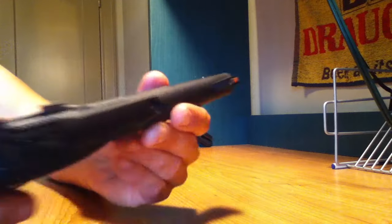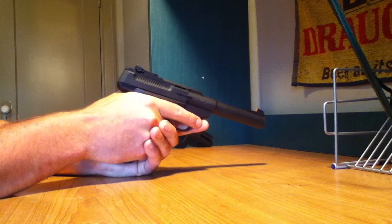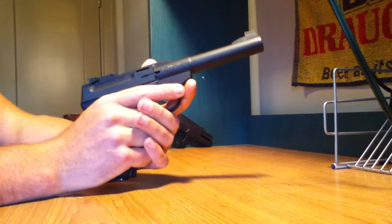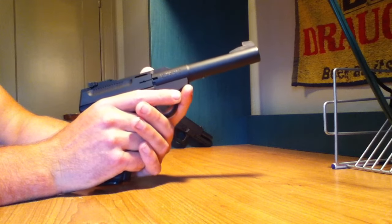I have painted the front post orange because that's another problem I found with it. It can be a little challenging to acquire the sights, but that orange front post helps me do that.